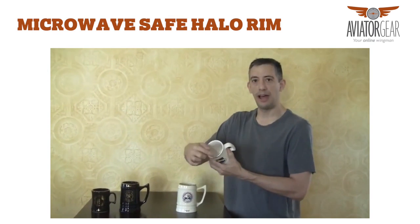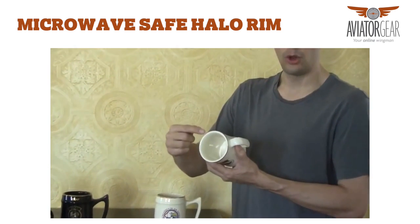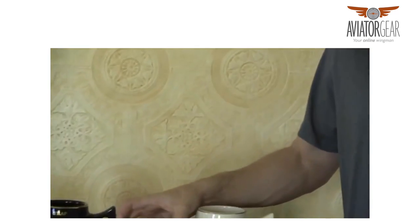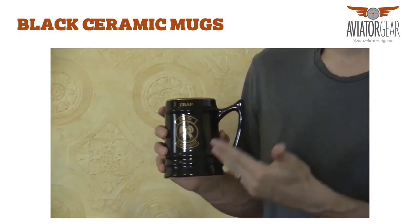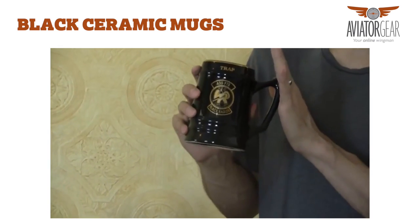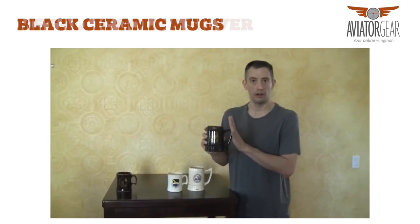All the mugs also have a microwave safe metallic gold or silver halo rim, and that is included in the price. Our second most common color is a black mug. What looks really great on a black mug is metallic gold or metallic silver imprints. The black mugs and any other color mug other than ivory are an additional one dollar.